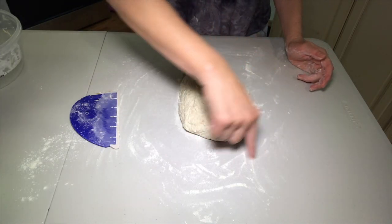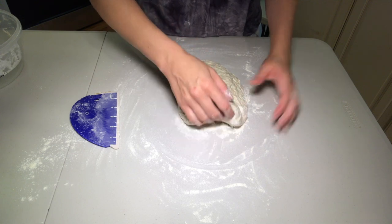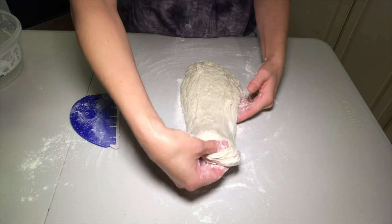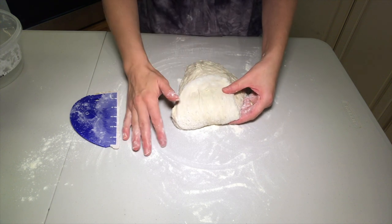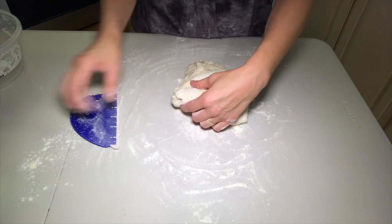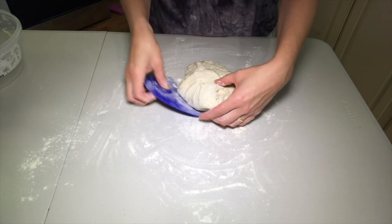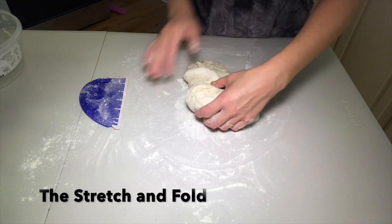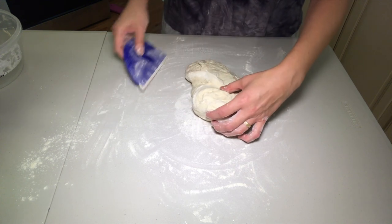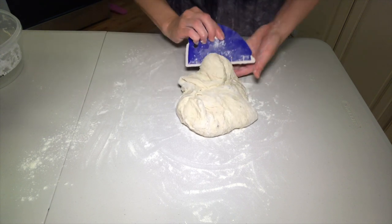Imagine your dough is the face of a clock. Start at the 12 noon marker. Take a piece of dough between your fingers, stretch it out in front of you, then fold it back onto itself. You don't have to press down, just fold it lightly. I'm using my dough scraper because it helps me to pick up the dough. This is called the stretch and fold technique. You don't want to stretch the dough so hard that you tear it, but if you do it's not the end of the world — just keep going.